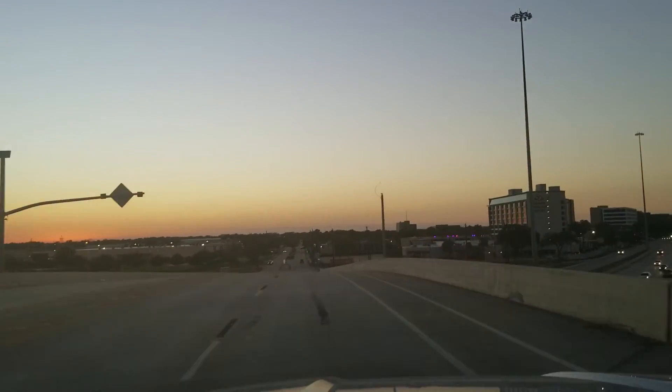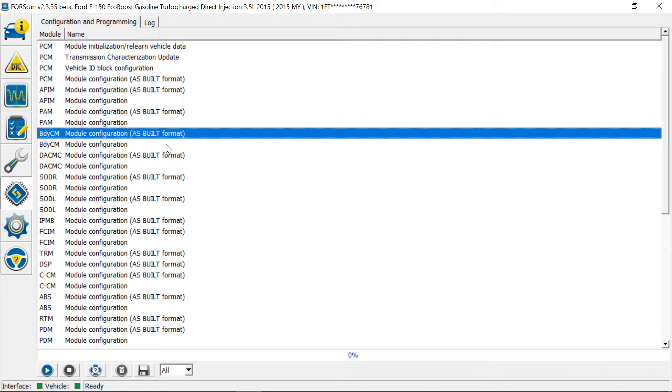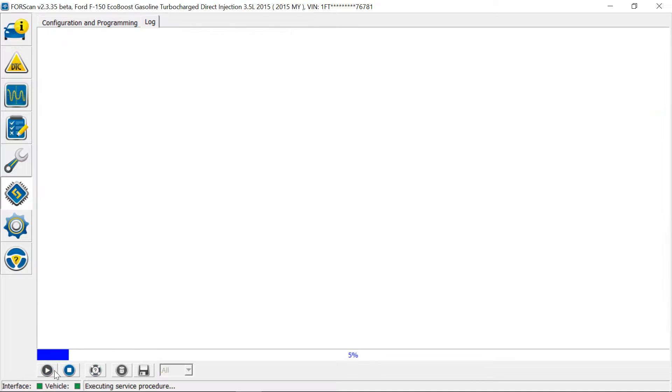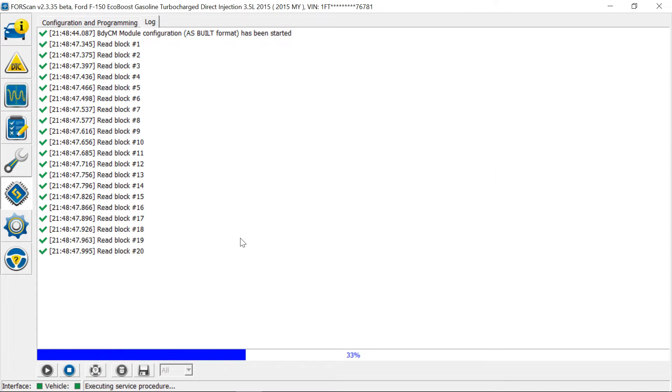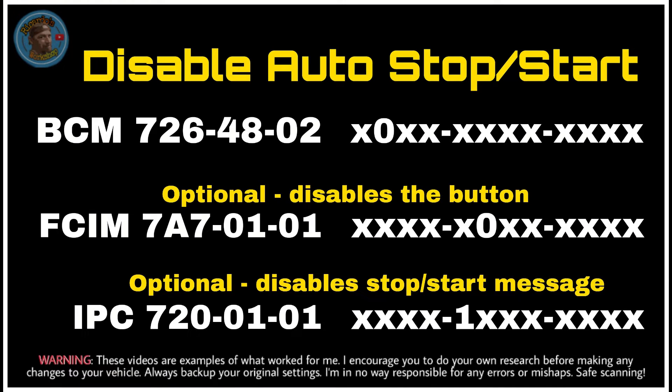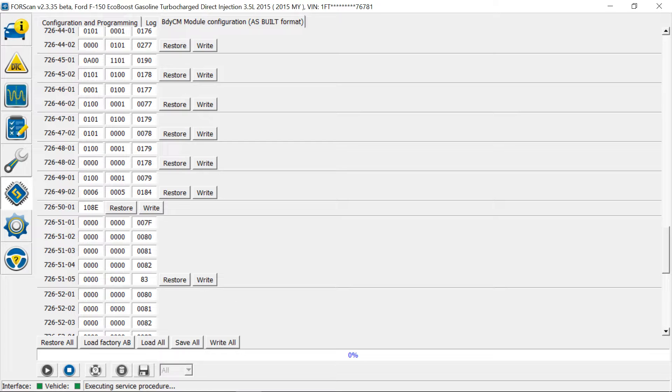I also want to show you how to do this in the as-built format. Option two is going into the as-built format — hit Run and read the warning signs. In here you go into the BCM at address 726-4802. Always double and triple check the right location you're at. The second digit right here needs to be a zero. If you have a one there, make it a zero. That will disable the auto stop-start through the as-built profile.